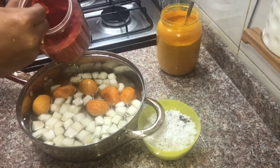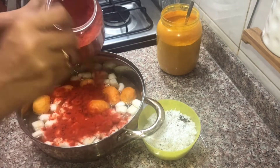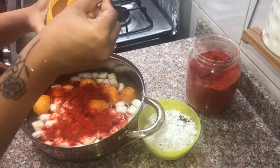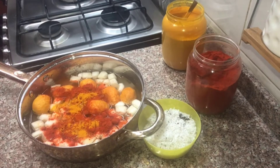I am going to add 2 tsp of Kashmiri chili. Add 2 tsp of Kashmiri chili. I am going to cook this.